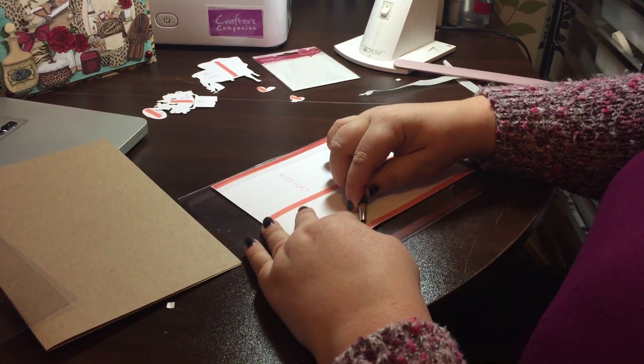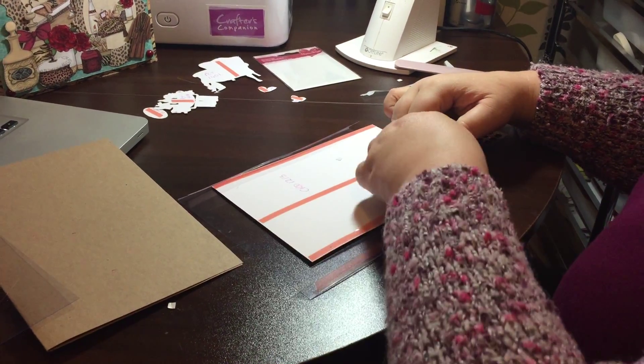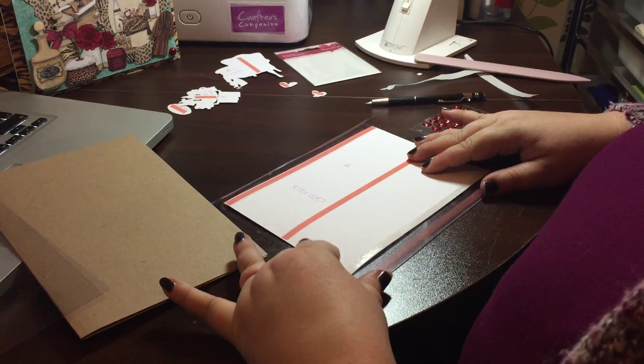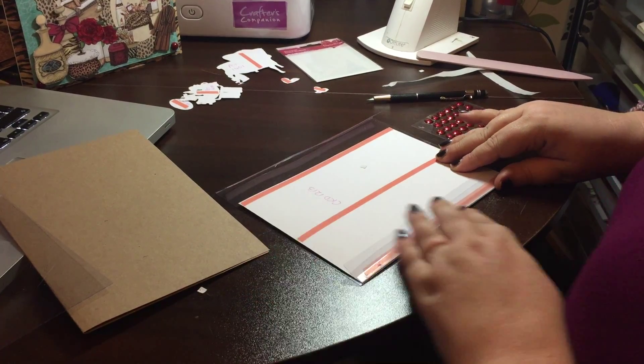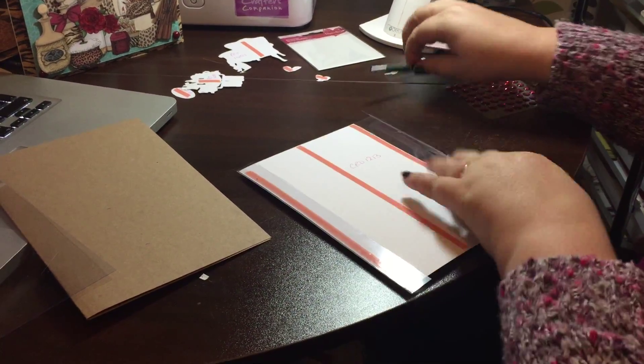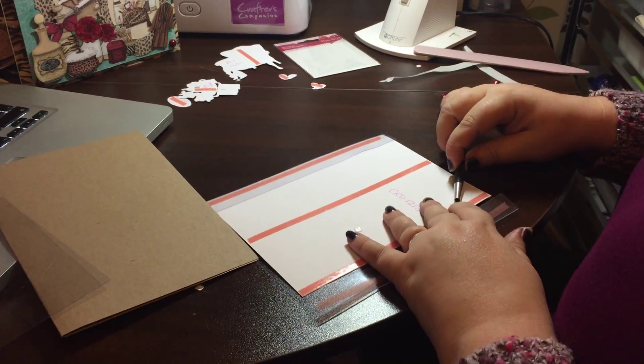I'm going to make an A5 card. This is just a piece of Kanban's craft card, so it's perfectly sturdy for what we need. I've cut the Safari boudoir sheet CRD1213 just slightly smaller so it will create a nice layered effect inside.